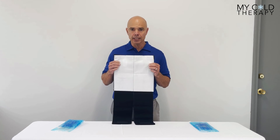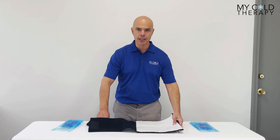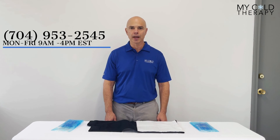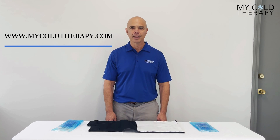It is also latex free and antimicrobial. If you have any further questions, give us a call at 704-953-2545 between the hours of 9 a.m. and 4 p.m. Eastern Standard Time, or visit us at MichaelTherapy.com. Thank you for watching.